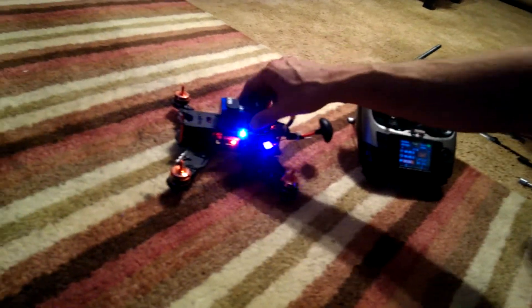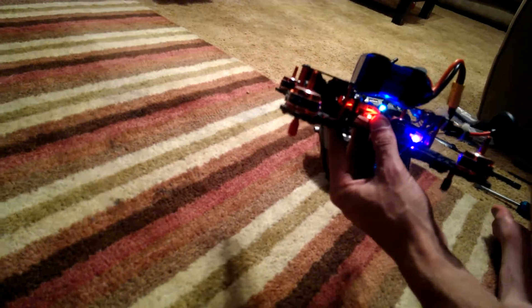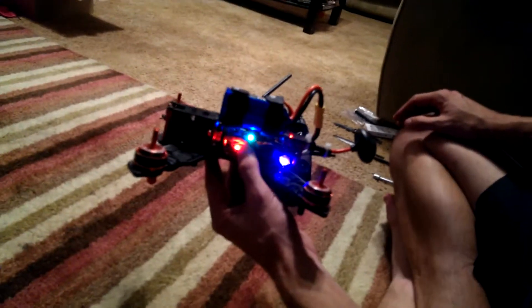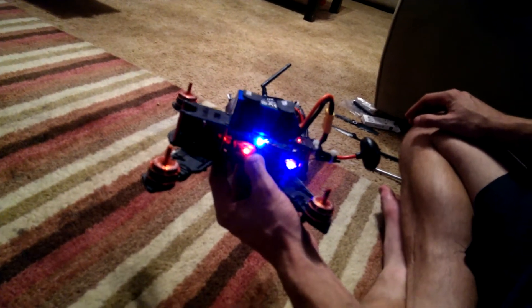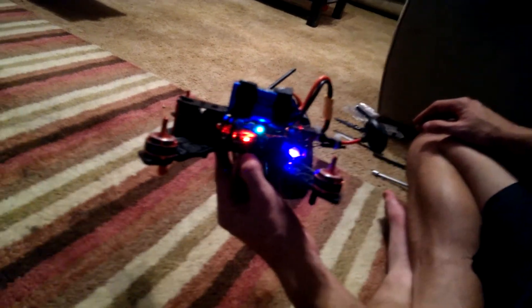I've been playing around with the switch on the bottom of the 5-in-1 power board. From what I've read online, that changes voltage selection. That just demonstrates the low voltage alarm, so I'll set that at 3.5 — and after 5 seconds duration, that will automatically save, as indicated.